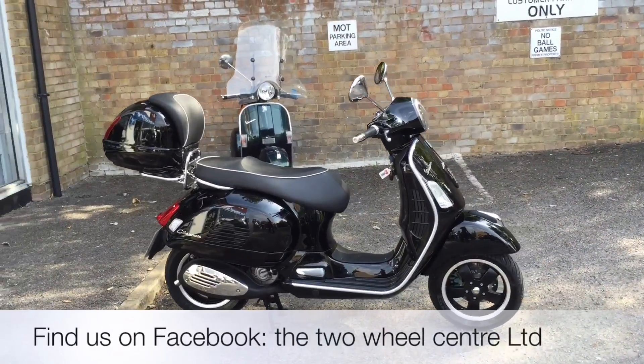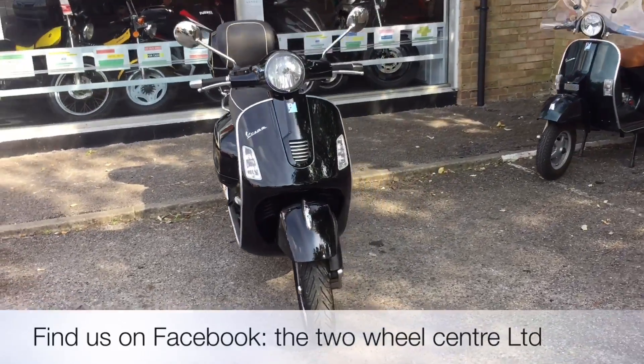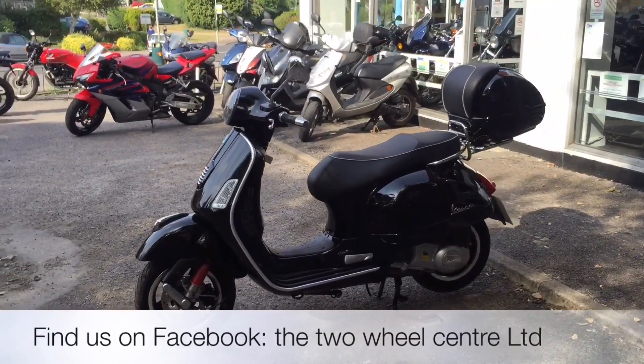Welcome to the Two Wheel Centres YouTube channel. Today we're reviewing a Piaggio Vespa GTS 300iE Super in black. It's 2,899km, it's a 2013, and has the Piaggio rear rack and top box.